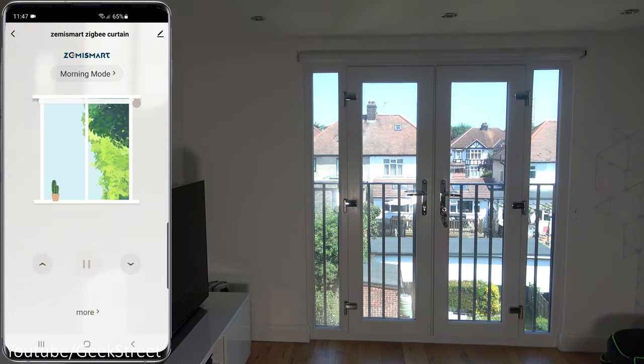Let's drop down the Wi-Fi to show remote operation - turning off Wi-Fi and pressing the arrow, it works remotely. So you could be away from home and control your blinds.